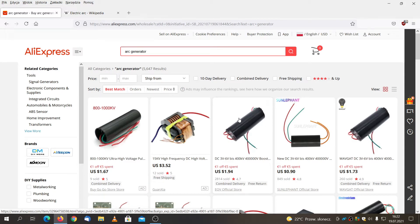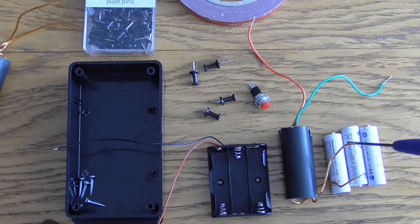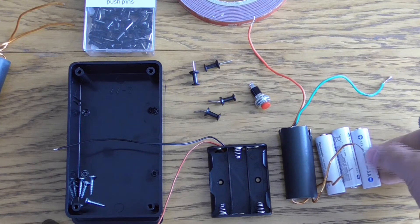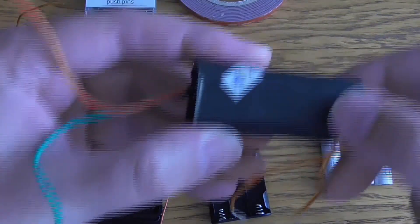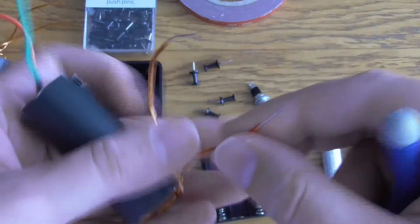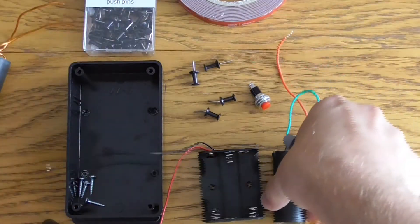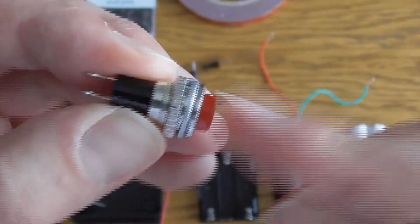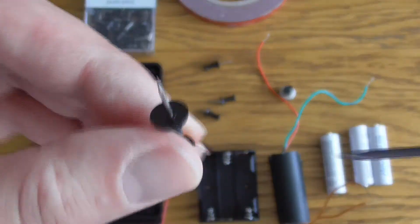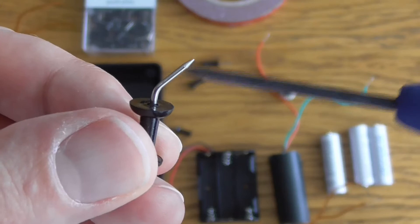Let's get started. I have a bunch of components here. I have a case for this taser that we are going to build, a bucket to hold three AA batteries — these are 1.2 volt each — and this ARC generator, from which I have removed a bit of isolation, as you can see here, to have a possibility to interconnect with the momentary switch. When pushed, it is on for a while.